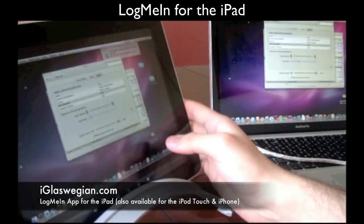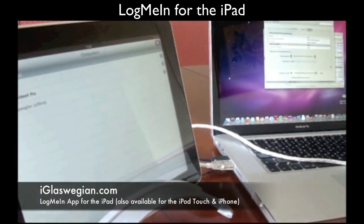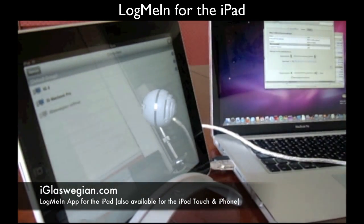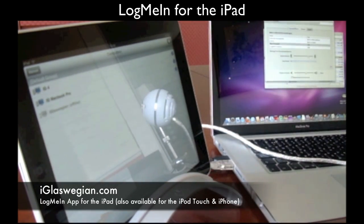Thanks for tuning in. You can end the session now — disconnecting and you're back onto the main screen. Thanks for watching. If you happen to use any sort of remote access software, or if you've used LogMeIn before, do let me know in the comments below. And do join me at eyeglasswegian.com and twitter.com/eyeglasswegian. Thanks for tuning in. Cheers.